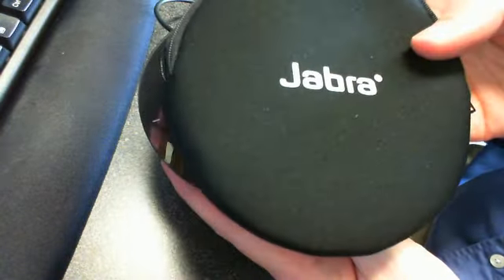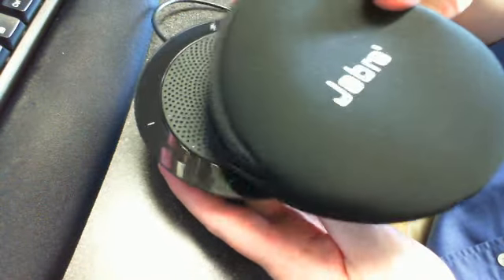It comes with a little carrying case. Everything can fit in this little case.